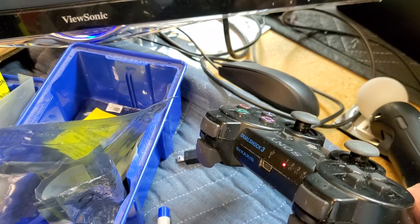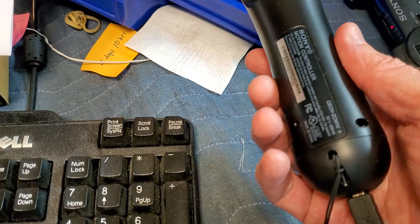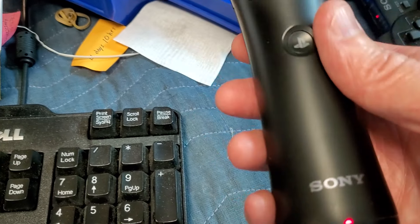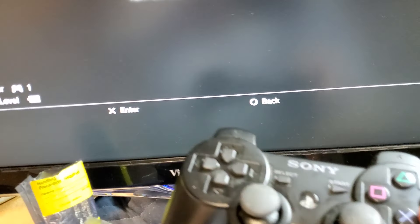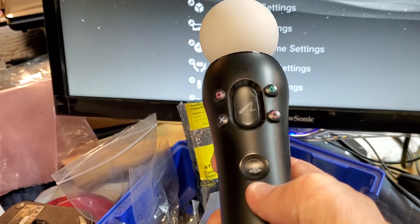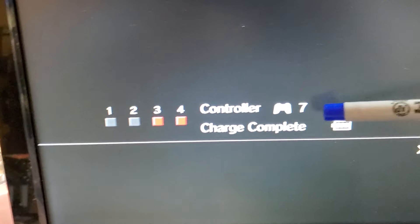I don't have multiple DualShock controllers here right now, but I do have these other controllers — the motion controllers. Unfortunately they just have a single LED, and the only way you can see a simulated set of four LEDs is to hold down the PlayStation button. Now I grab another controller, hold down the PlayStation button, and it's going to show its status. This is controller ID number seven.